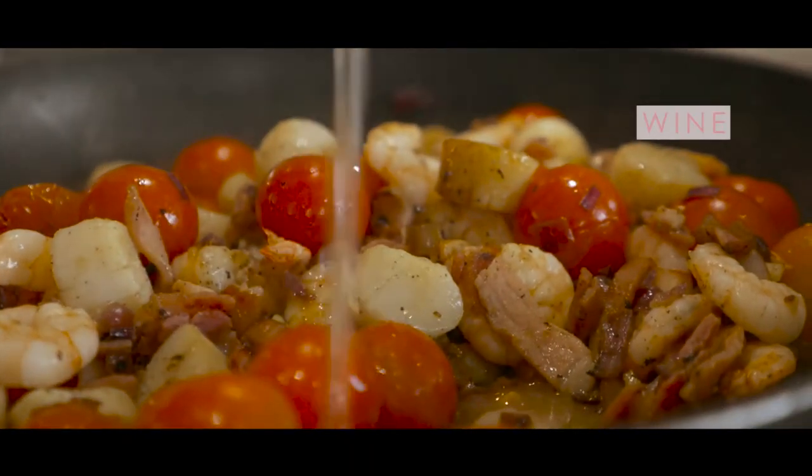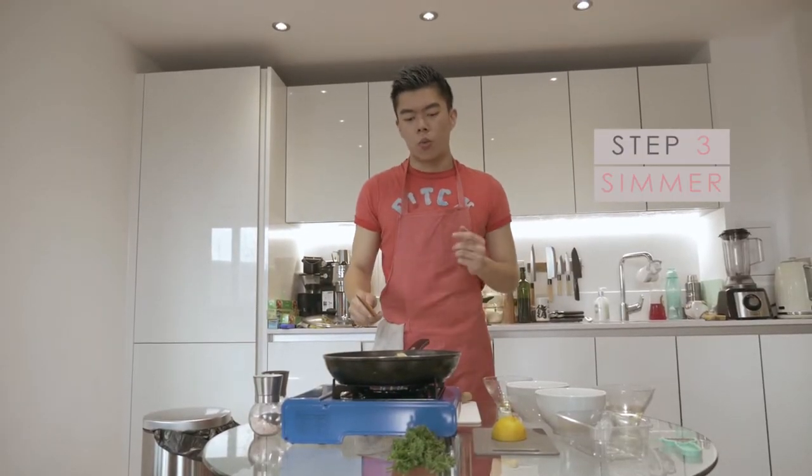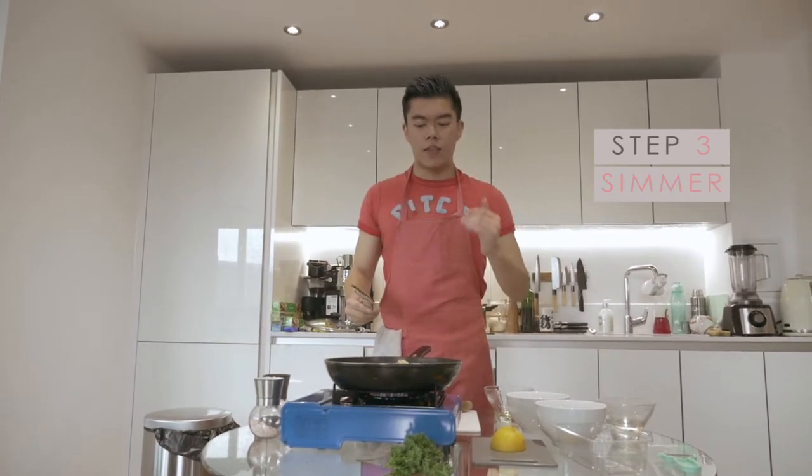And next, wine. We're going to let that simmer, and let the wine clean the bottom of our pan. And that's step three.